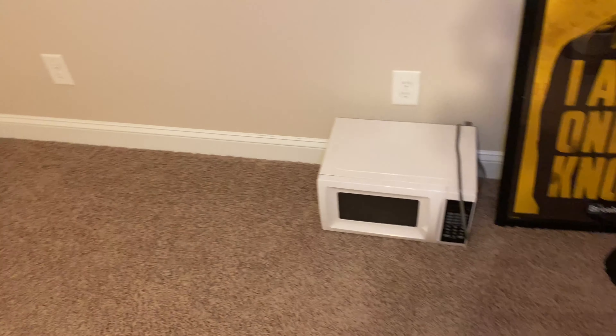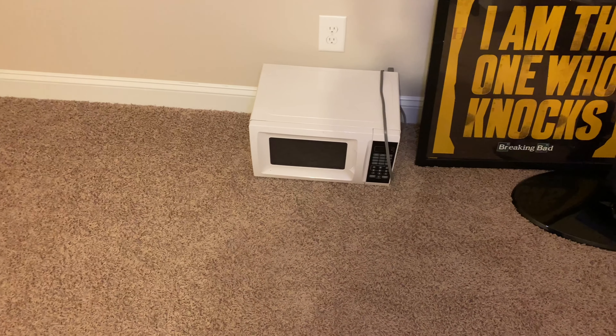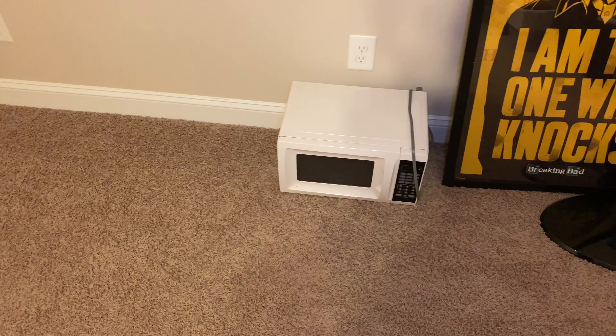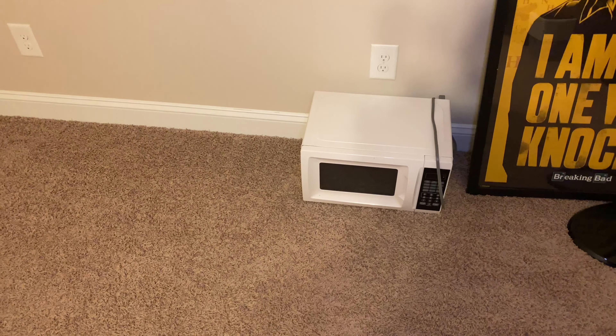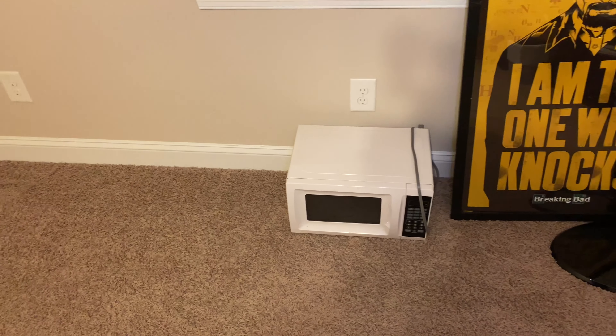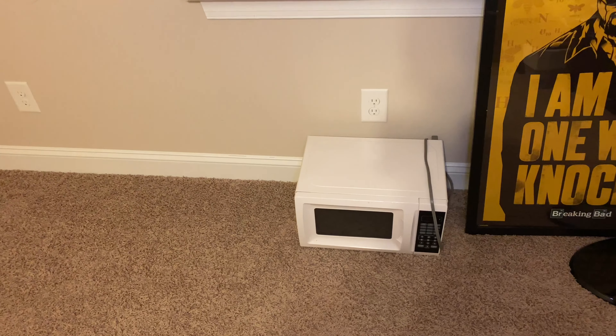What kind of man cave would it be if I don't got something to heat up the food with? I got like a little microwave in there. Basically, the house we just got came with a microwave and we already had one — this little college one, cost like $20. I was like, you know what? It's going in my man cave. Boom.